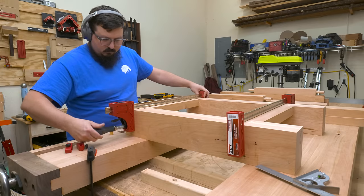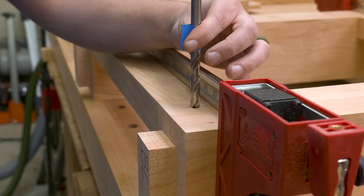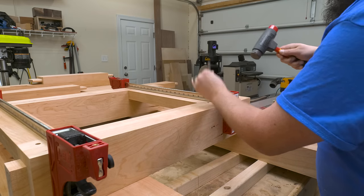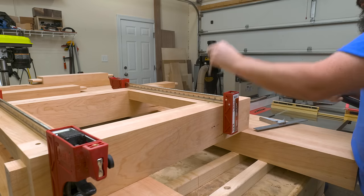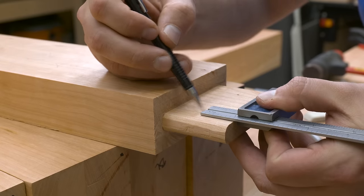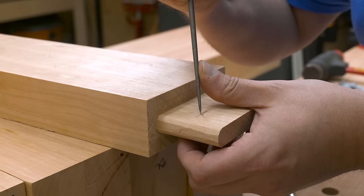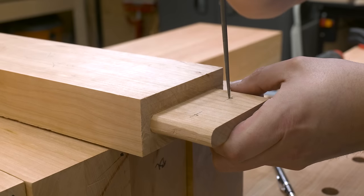Next it was time to mark the tenons for our drawbore pins. I use a brad point bit and a mallet — the brad point bit centers itself in the hole and gives me a center mark exactly where the center of the hole should be. Once I have all the centers marked, I disassemble everything and use a combination square to mark where the center of the pin should be. The goal is to offset the pin by about a sixteenth of an inch inward towards the shoulder. Then I use an awl to reinforce the mark, creating a nice starting point for the brad point bit. This allows the drawbore pin to go in and around the tenon, creating super strong joints for the base.